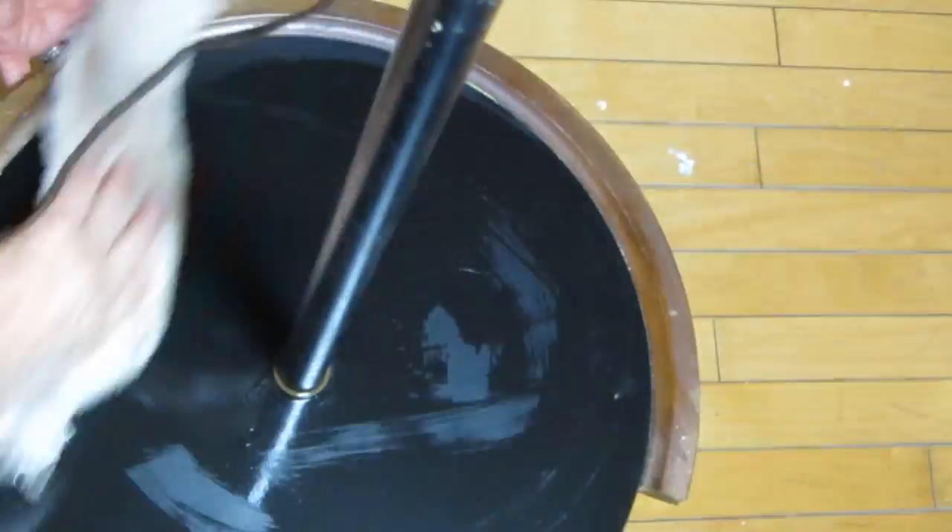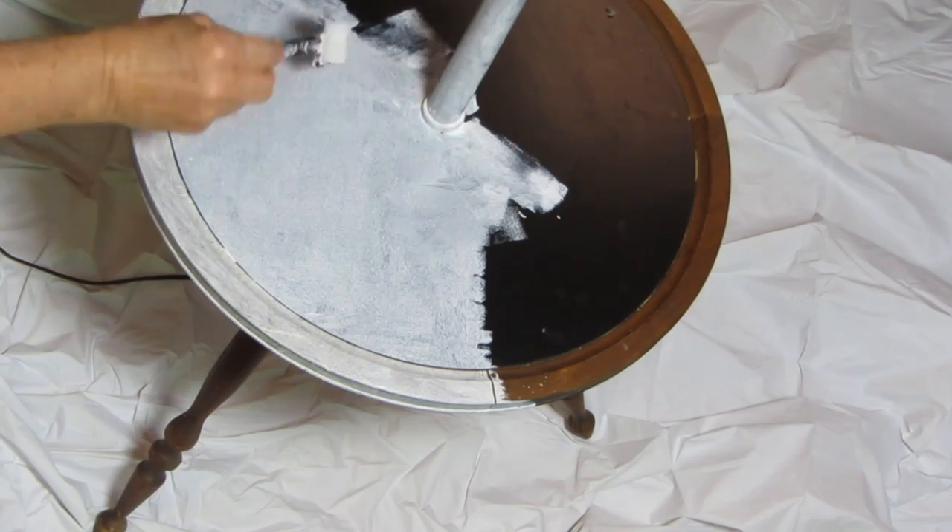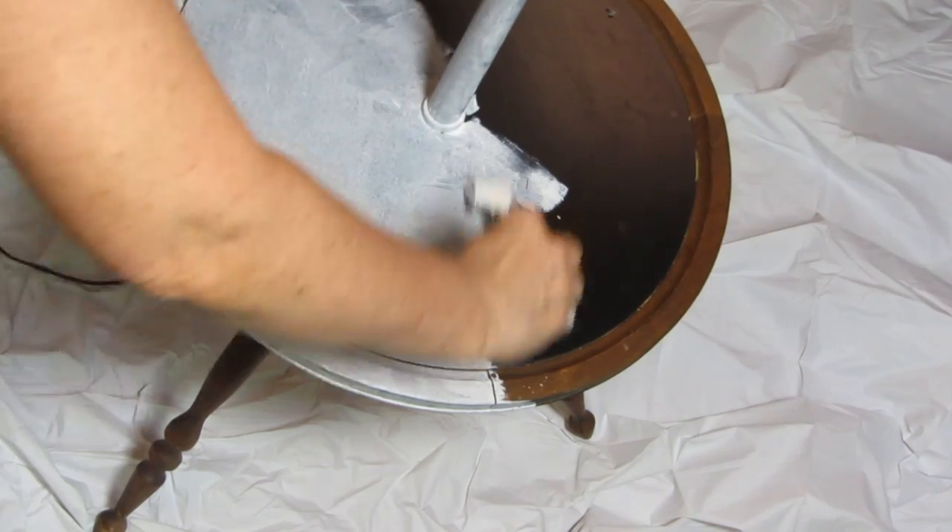Now to get back to the lamp base: I took 91% alcohol and wiped the whole thing down, glued those side pieces back on, and then I used chalk paint in white and covered the whole surface. You guys know I love chalk paint to go under a decoupage.